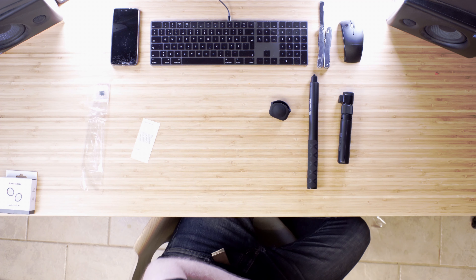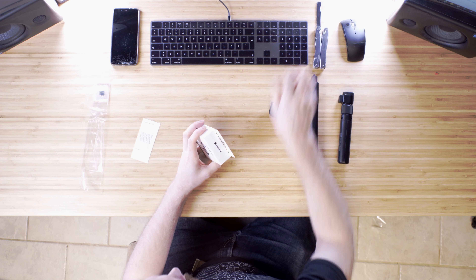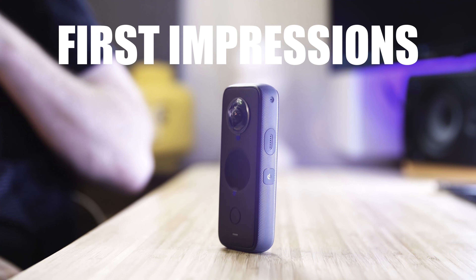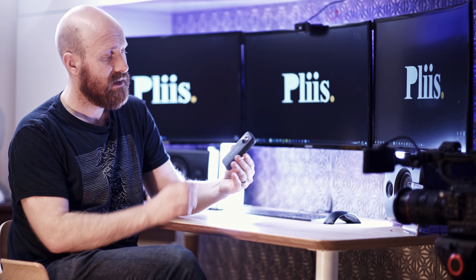Finally there are lens protectors. I'm sure they do some damage to the image with chromatic aberrations, but not as much damage as a scratch would do — so again, nuts not to use them. First impressions: it feels really good in the hand, a nice dense piece of kit with really nice quality rubber on the outside.